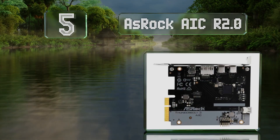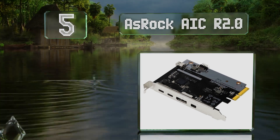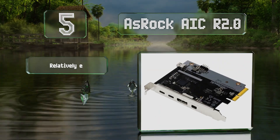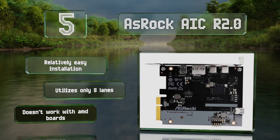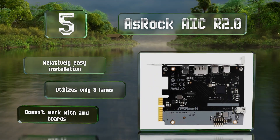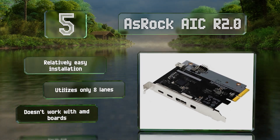At number five, sporting one of the smallest form factors available, the Azrok AIC R2.0 can fit in cramped cases. In addition to its dual Type-C ports, it features regular and mini DisplayPort inputs and is supported by a range of Intel-based systems. It promises a relatively easy installation and utilizes only eight lanes, but be aware that it doesn't work with AMD boards.